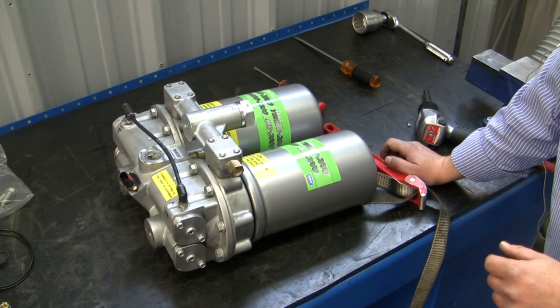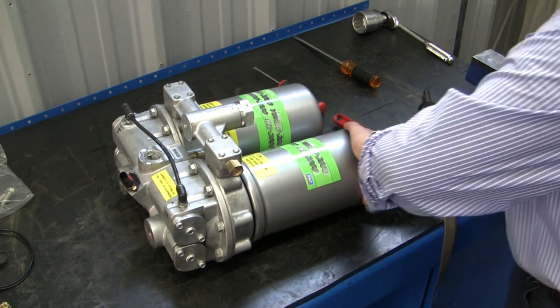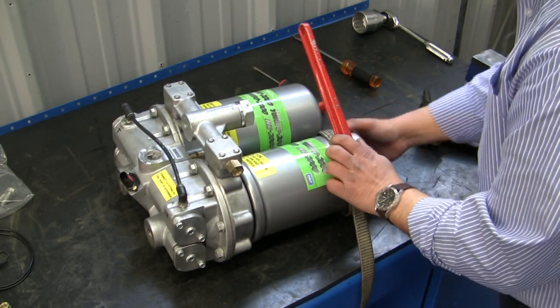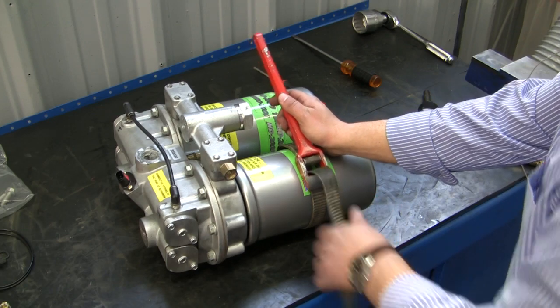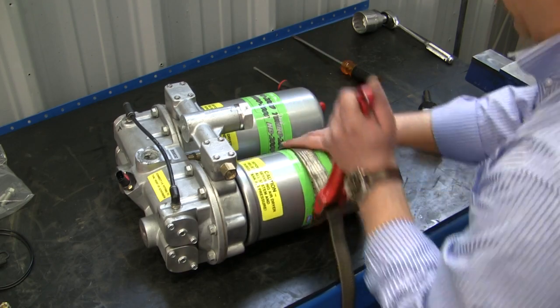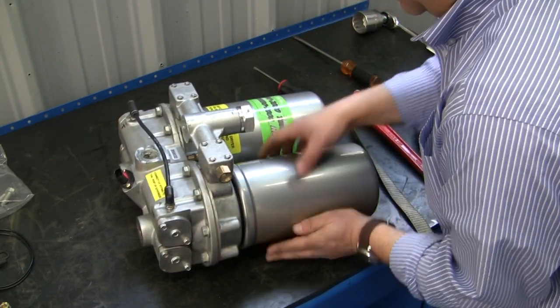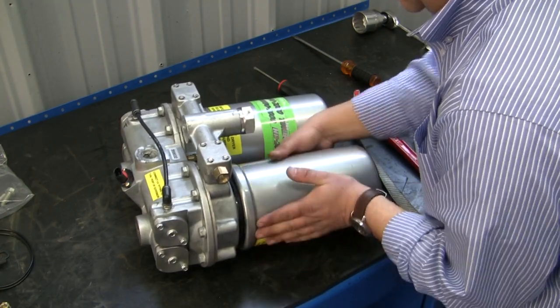We're going to go ahead and start disassembling our air dryer. First thing we're going to do is take off our cartridges. Using a strap wrench, put it around the cartridge, snug it up, and with a little bit of force it will come out. Go ahead and spin it off, and then you'll be doing the same on the other side.